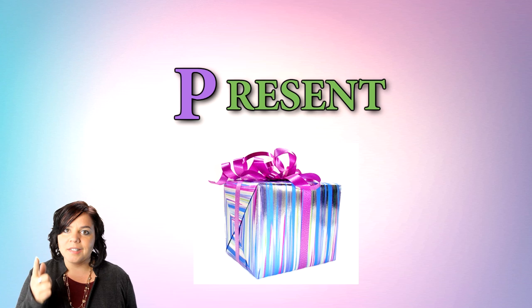Your resentment box is a very important tool, because remember, when you resent, you get a present.